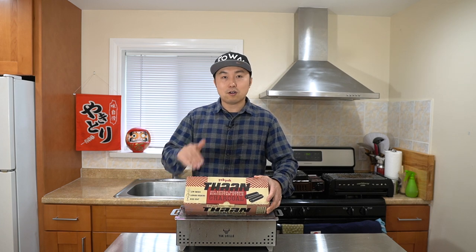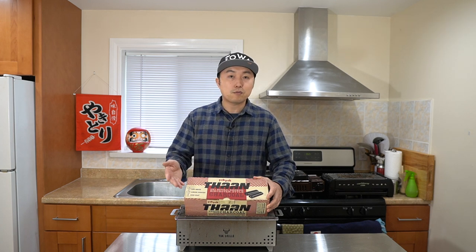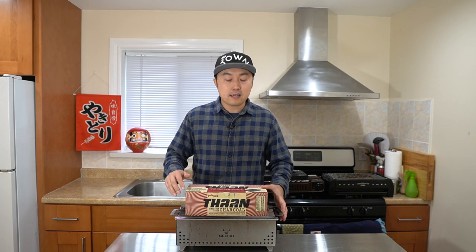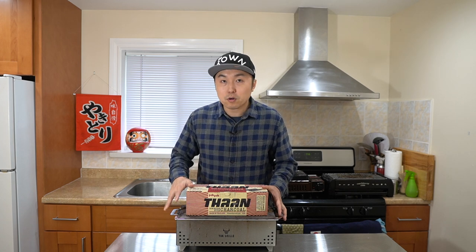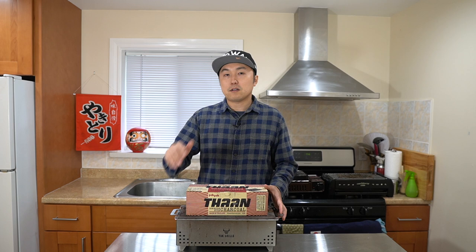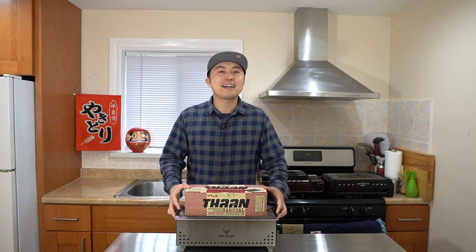My goal with this channel is to always provide you guys with the knowledge so you can make really good Yakutori at home, regardless of the grill you use. Alright, so today's review was on the Tan Charcoal by Pok Pok — look for them on Amazon or on their website. For the price and availability, I think this is a good entry for anyone who wants to get into cooking Yakutori with charcoal. And today I used the Hibachi Grill by Yak Grills — it's not released yet at the time of recording, but make sure to give them a follow and be on the lookout. Once the production model is out, I hope to do a deeper dive into that model. Alright, that's it for today's review. If you guys liked it, make sure to subscribe and give a thumbs up. Thanks for watching, see you guys in the next video. Bye guys!